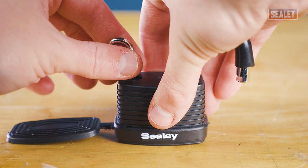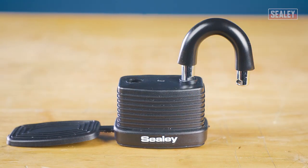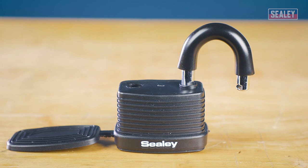Once you're happy with the new combination, remove the change pin. The padlock should now be set to the new combination.